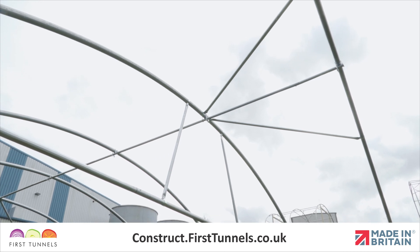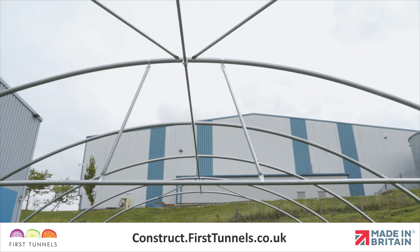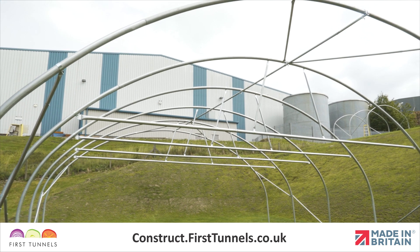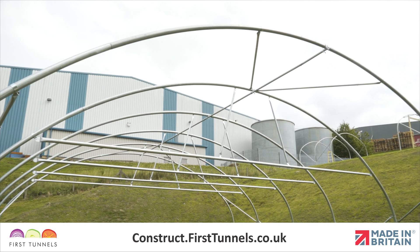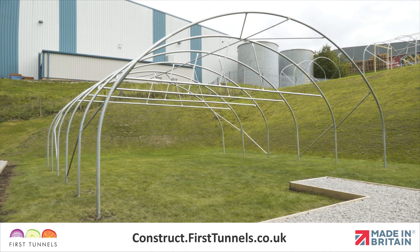In this video we will show you how to install crop bars and crop bar vertical braces on your polytunnel. Crop bars span across the width of your polytunnel on intermediate hoops and they are used so that the structure is more robust. Crop bars are not installed on the two end hoops.